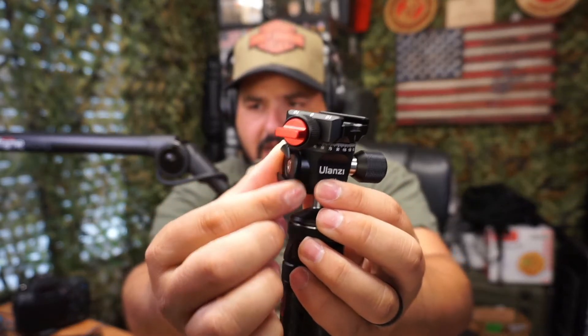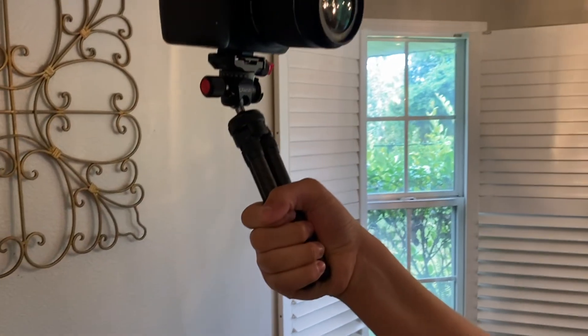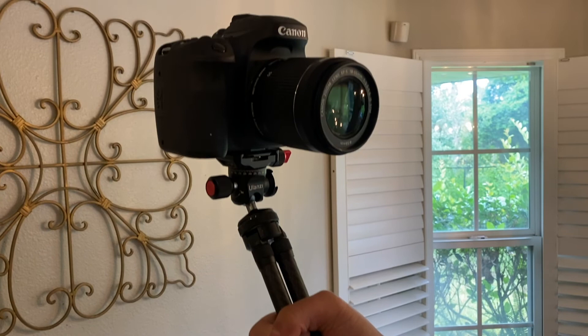The cold shoe also rotates, which is fantastic — you can point your microphone, light, or whatever accessory to exactly the location you want. Here's the final look at the tripod with the 80D. Really nice to be able to take it places and record with this camera while having a compact little tripod you can set up anywhere.